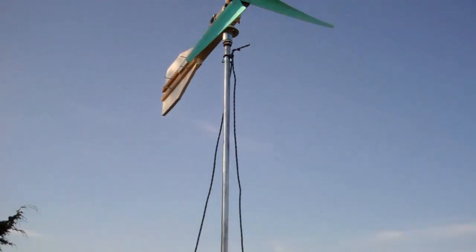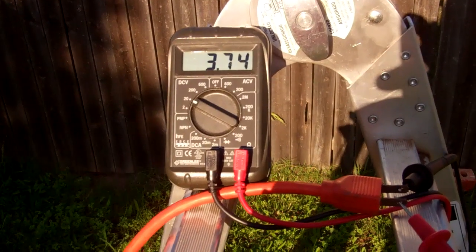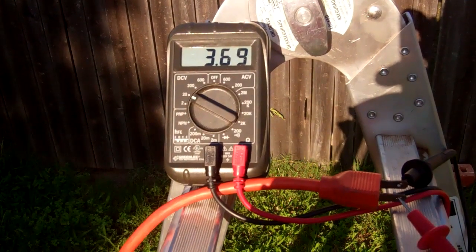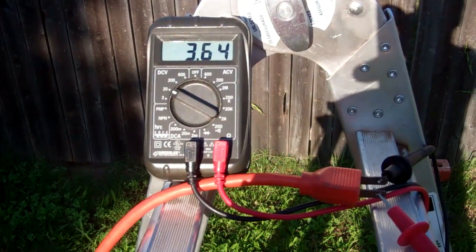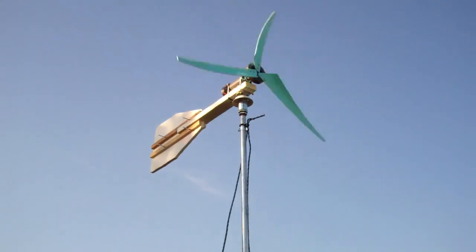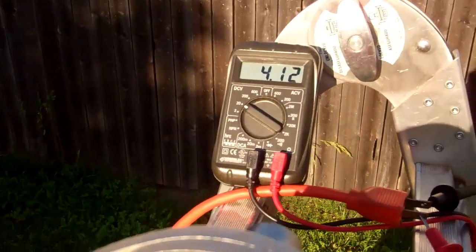The turbine is up. We're in about 15 mile an hour gusts and we're at three and a half, almost hitting four — now 4.2 volts.